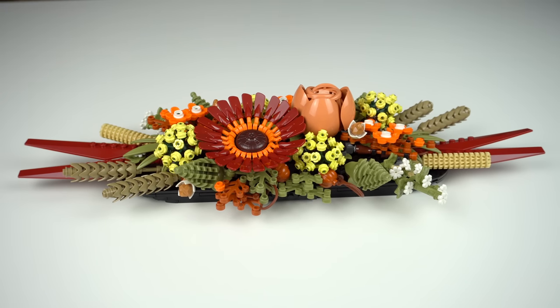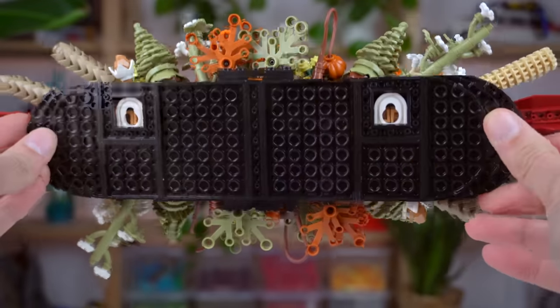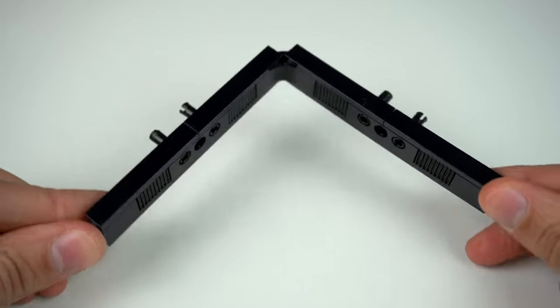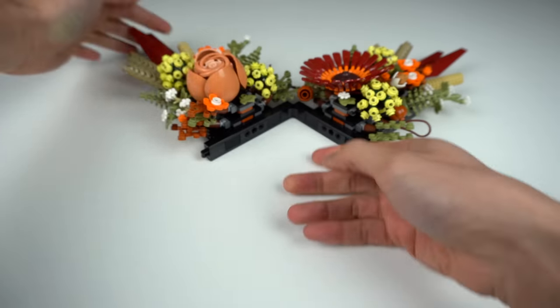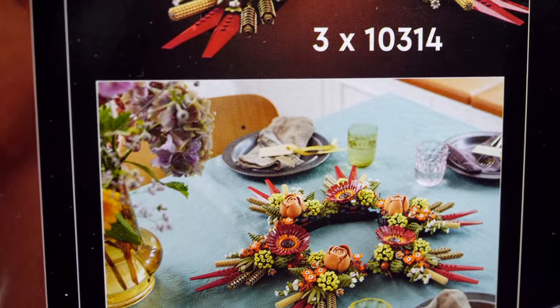The set was designed to be displayed in a couple of different ways: the standard way you would expect, laying flat on a surface, but it can also be hung on a wall due to having wall hanger elements on the back. Included in the set there's also a small build that lets you display both halves of the centerpiece at a 90-degree angle, so you can connect three sets for the ultimate centerpiece display as advertised on the box. Very sneaky from LEGO.